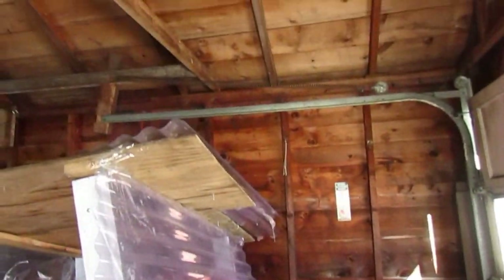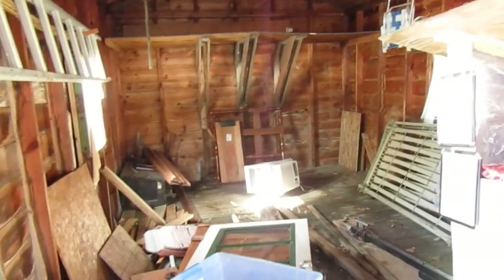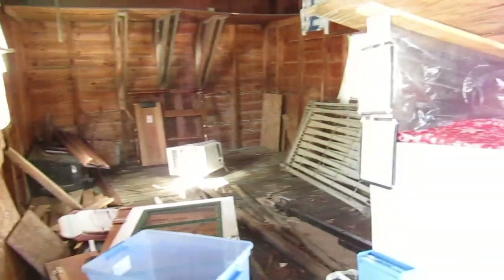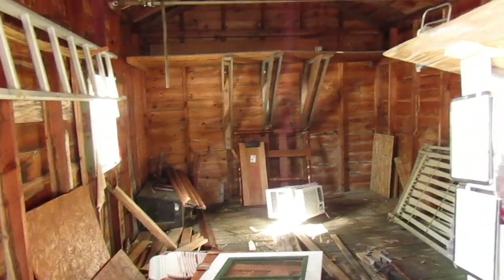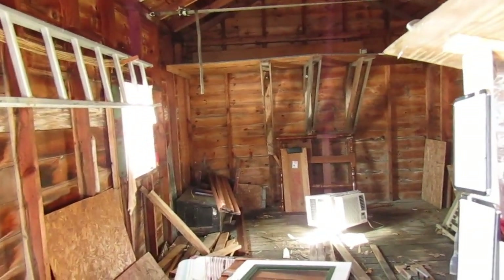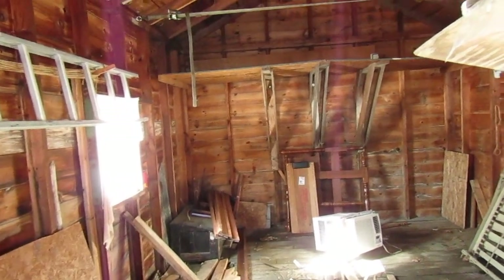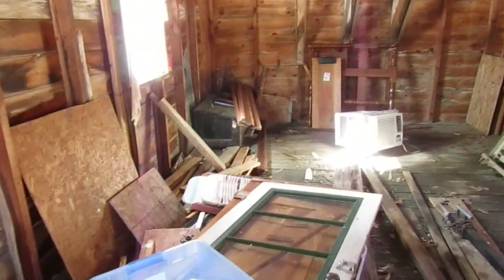I wanted to show you guys the inside and have a video on record of what the inside looks like. You already pretty much know what the outside looks like, and once it gets the new roof it'll look almost brand new. We do have to clean the siding before we actually open for business, but this is what it's looking like on the inside.